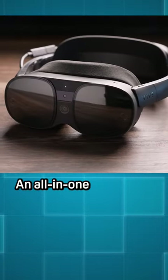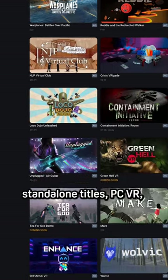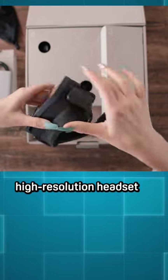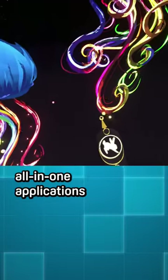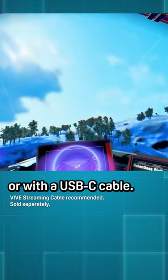Let's unbox the XR Elite, an all-in-one wireless headset designed for standalone titles, PC VR, and XR experiences. The XR Elite headset is a high-performance and high-resolution headset with a 3840x1920 combined resolution. Choose your own experience with all-in-one applications or by connecting to your PC with Wi-Fi or with a USB-C cable.